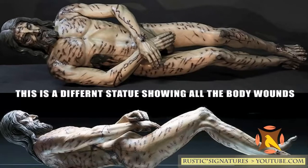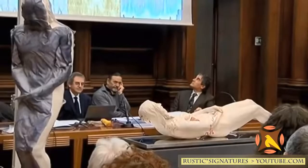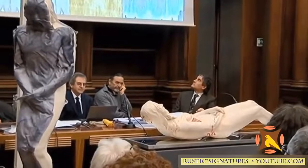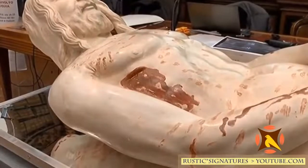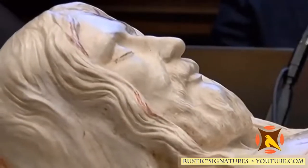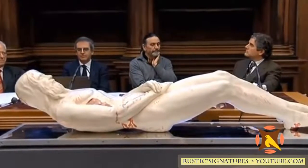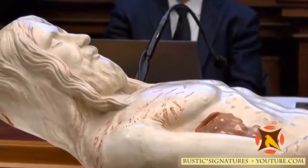Professor Fanti said, 'I counted 370 wounds without taking into account the wounds on his sides, which the shroud does not show, because it only enveloped the back and the front of the body. We can therefore hypothesize a total of at least 600 blows.' The University of Padua and Padua Hospital worked in collaboration with sculptor Sergio Rodella to create the life-size image.